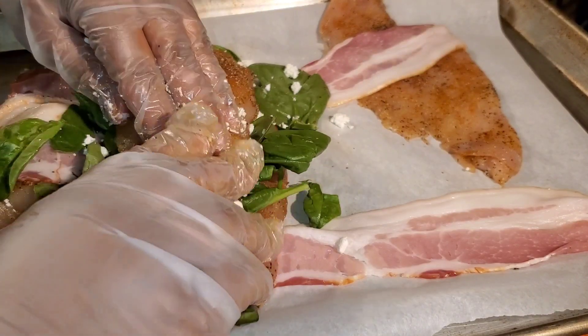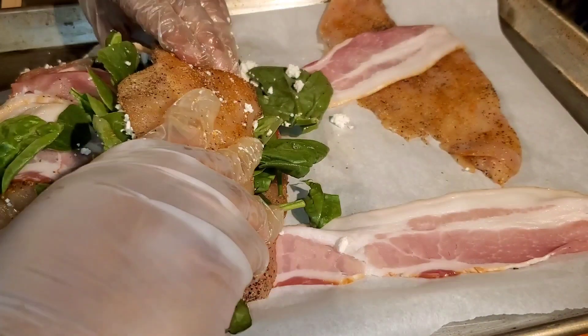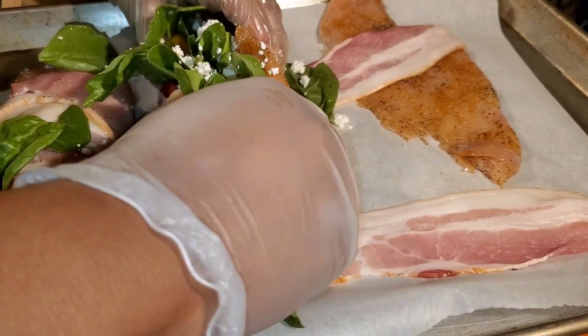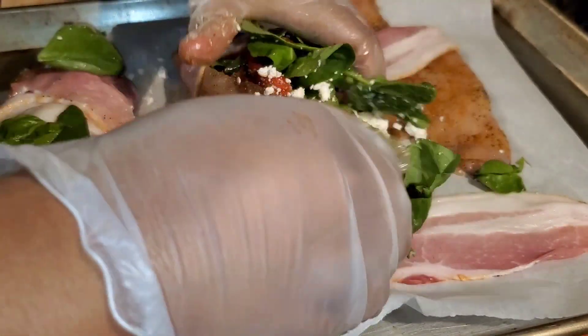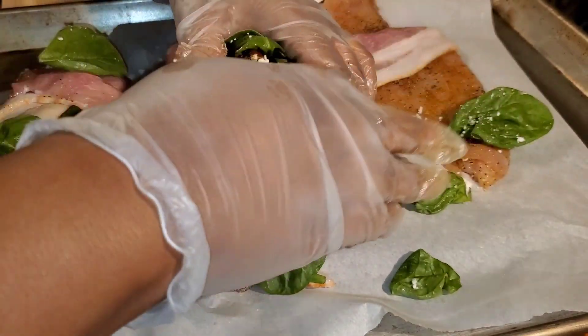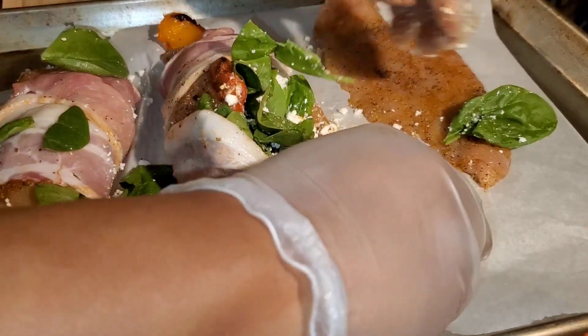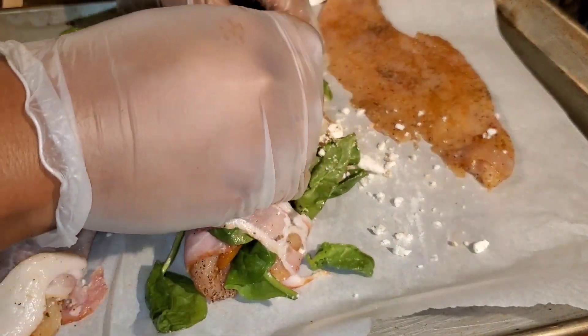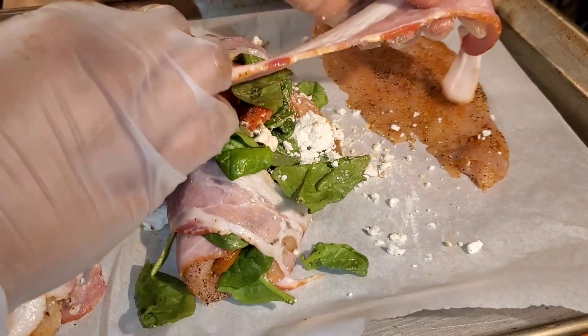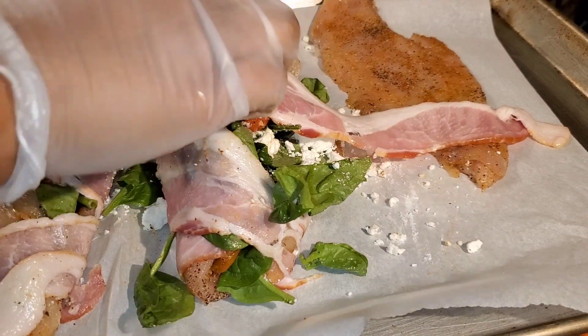I would normally make a side of rice or pasta, but today we have two vegetable sides. You can see what I mean about how hard it was to roll — I thought I was being clever putting two pieces of bacon on each end hoping they'd meet in the middle, but that didn't happen.